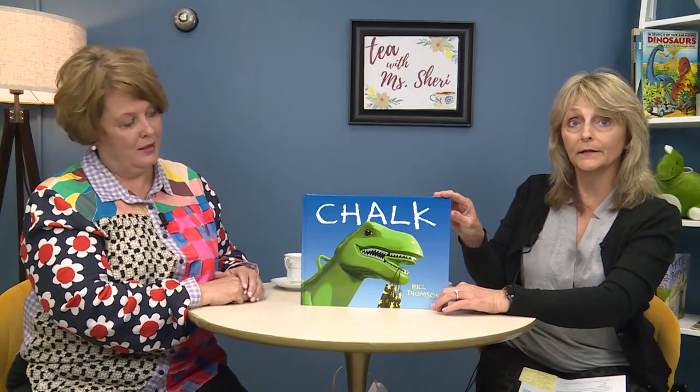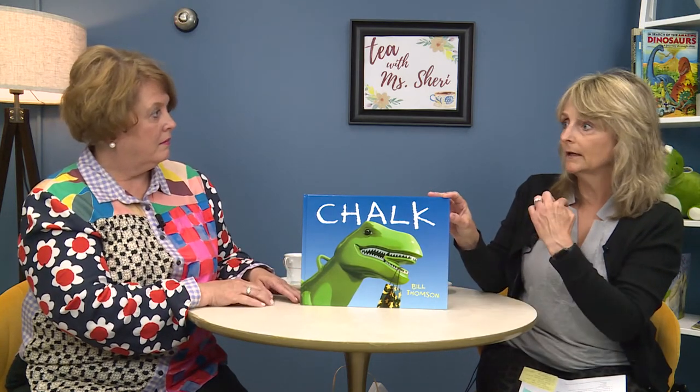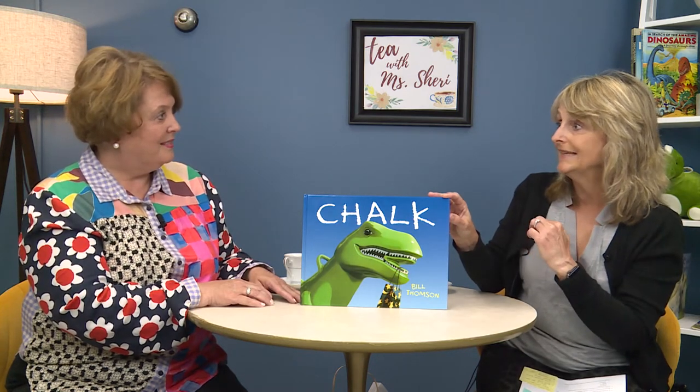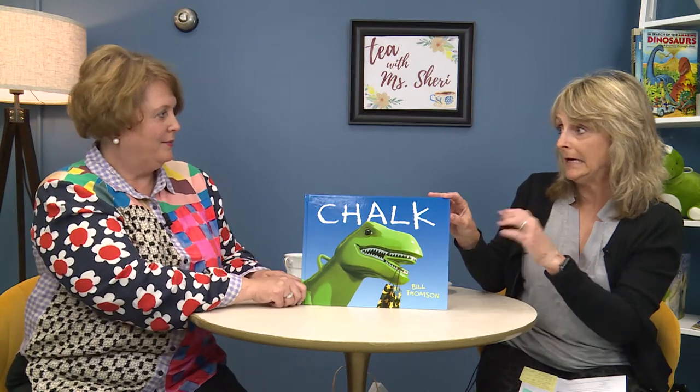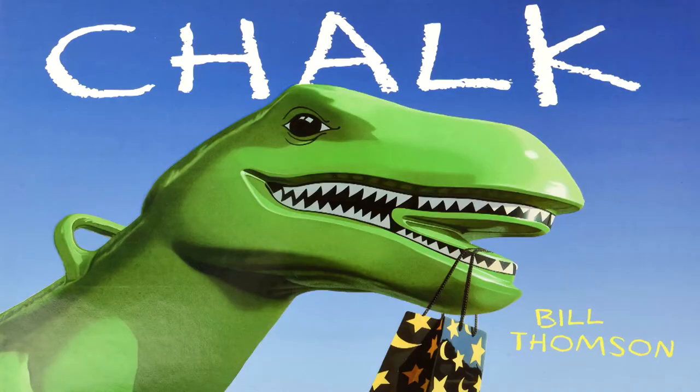Thank you, Ms. Johnson. I am so excited to have Ms. Kathy with me today. I am so excited to be here. I hear you have a different kind of book for me today. This is a wordless picture book that we're going to be talking about. The beauty of a wordless picture book is it does lots of things — it helps grow my vocabulary, I can use something called $10 words. It also helps me with comprehension, paying attention to details, and it makes me a better writer and a better understander.